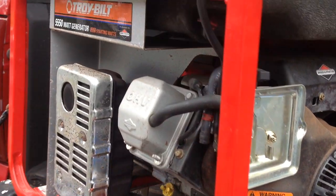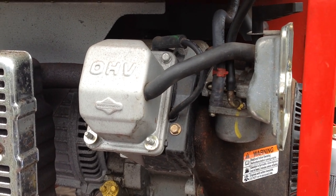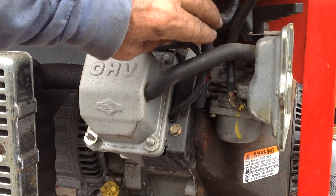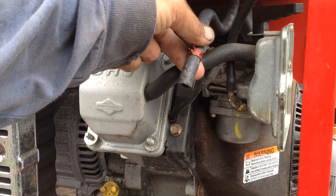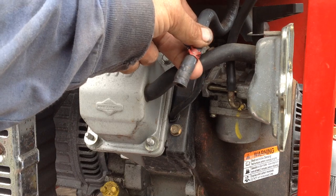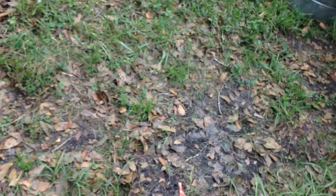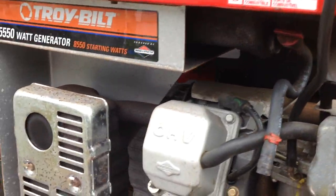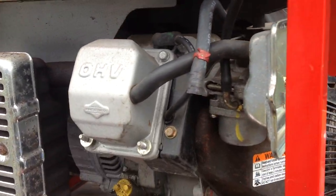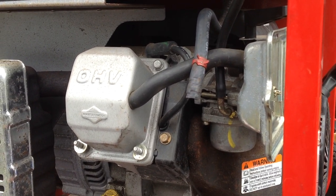I removed the carburetor — it's got a Nikki style carburetor, which I don't like. I removed the fuel line from the tank and let all that crappy gas run into another container. It was brown, extremely stale gas, so that was the main issue with this thing.